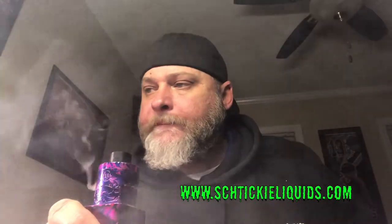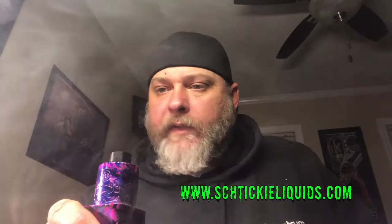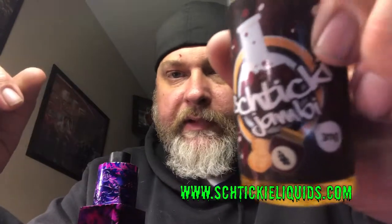Excellent vapor production. The elderberry is there — it's not too sweet. The whole vape all the way through is not overpoweringly sweet, and it's not underpoweringly sweet either. On the Cotton Candy Cheesecake you do taste the cotton candy and the cheesecake — it's almost like a creamy cotton candy. If you like cheesecake and cotton candy this would definitely be an all-day vape for you. If you like elderberry, this one's going to be an all-day vape for you.